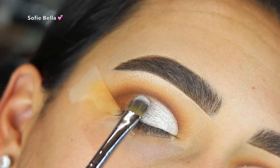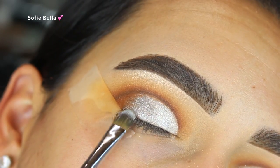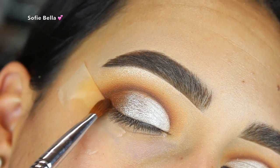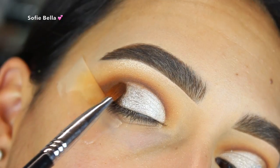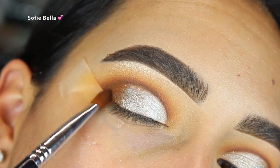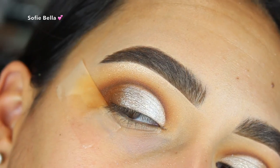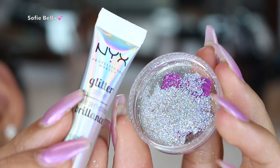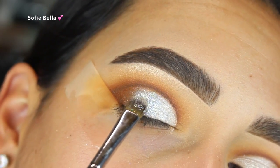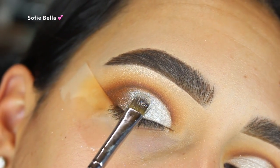Then I decided to go back into the Mugshot matte brown eyeshadow and blend that out even more. To add a little bit of sparkle to the look, I grabbed my NYX glitter primer and my Violet Boss Venus glitter and packed that where the VIP shade and the Diversion shade meet.